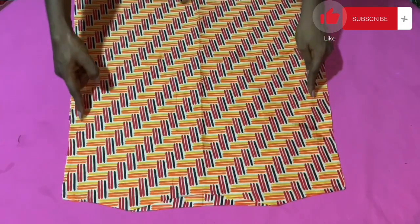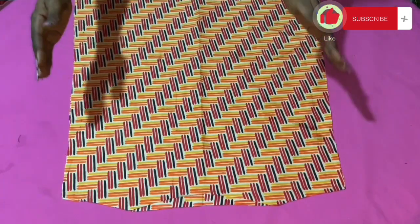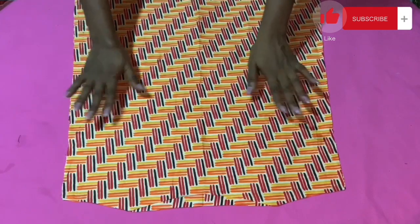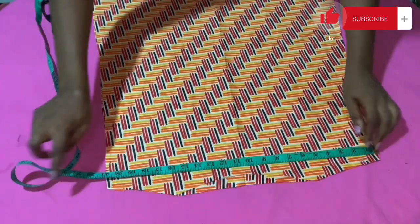Every other part apart from the upper chest area can be free, so if you like you just bring out your hand by half an inch — just make sure it is free enough. Remember there is no zipper allowance for this dress so that you can take it off and wear it with ease, but just make sure that the upper chest area is firm enough to give out that smart look.